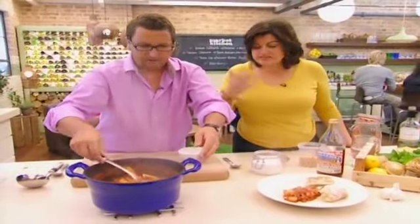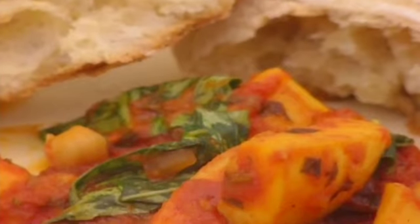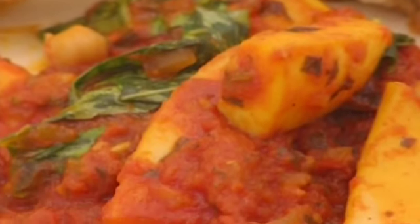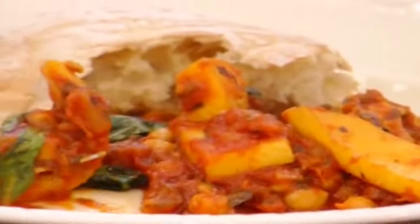It looks and smells fantastic. There we are — braised cuttlefish with chickpeas and basil. It even looks spicy; it's got that brick redness of the harissa. Just beautiful. And the cuttlefish is thicker than squid — it's got a thicker flesh.